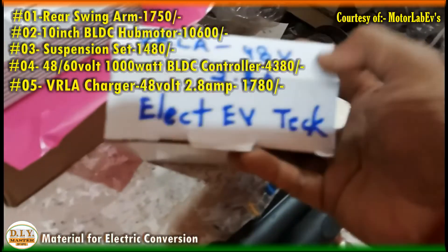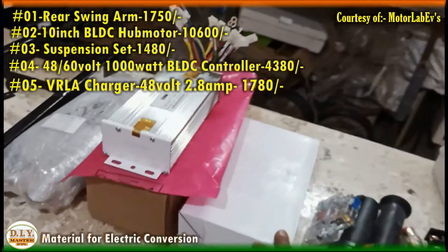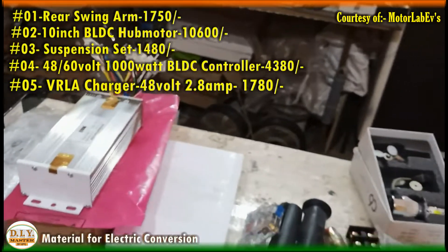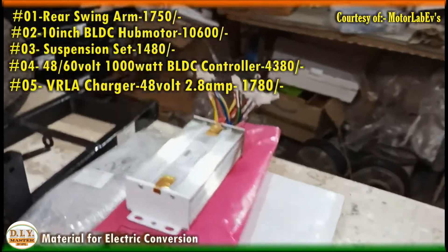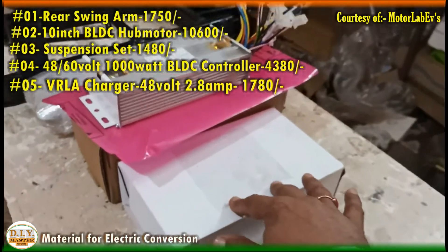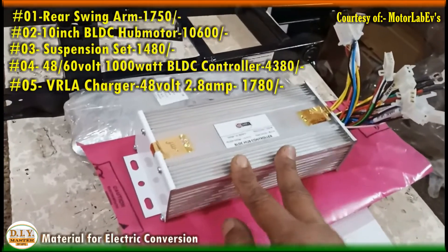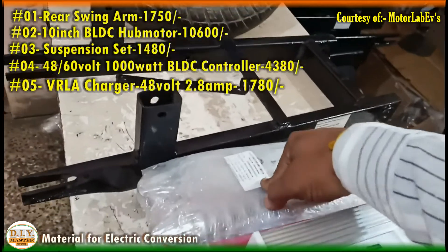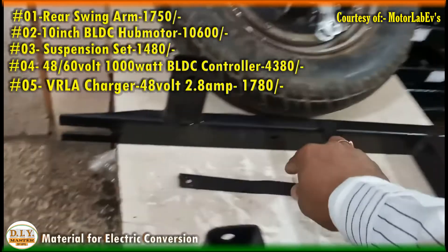This is the charger — 48 volt, 2.8 ampere. We will convert this Kinetic Honda using VRLA battery, that means valve regulated lead acid battery, also called dry SMF battery, just to reduce the initial cost of the conversion. The cost of this charger is around 1780 rupees and the cost of the controller is around 4300 rupees. The suspension cost is 1400 to 1600 rupees, and the swing arm costs 1750 rupees, which includes the brake plate strip.